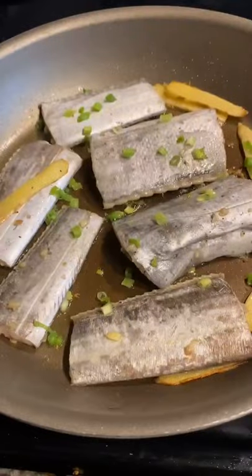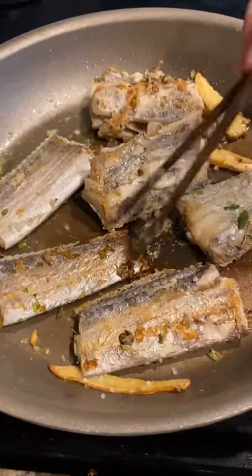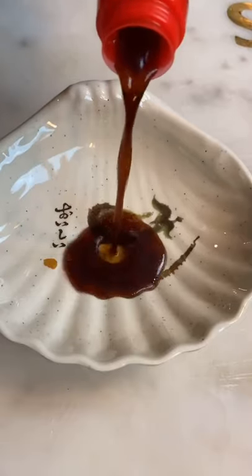After a minute or so, simply cook the belt fish until they turn golden brown on both sides. We're going to add a dipping sauce to go with it — there you have it.